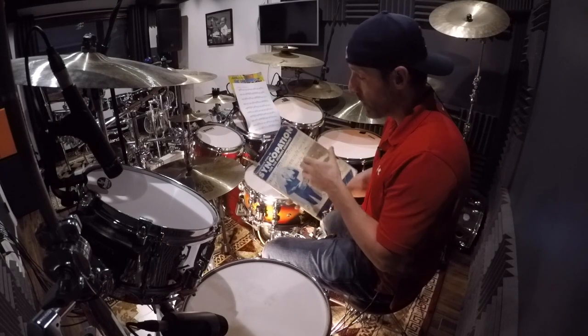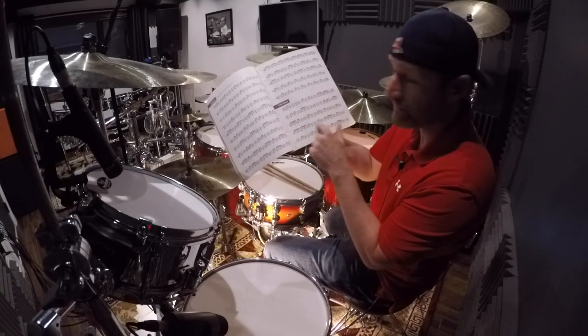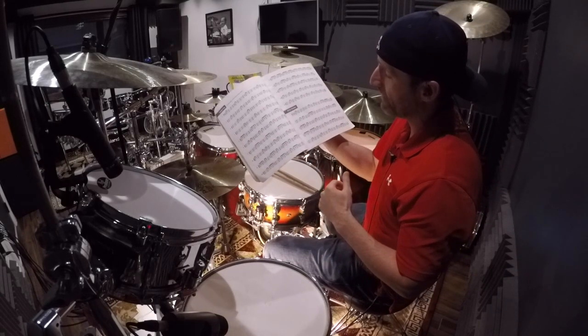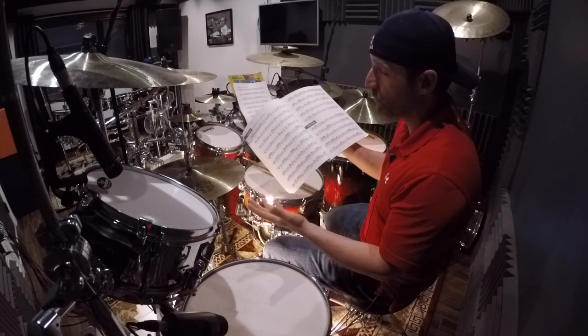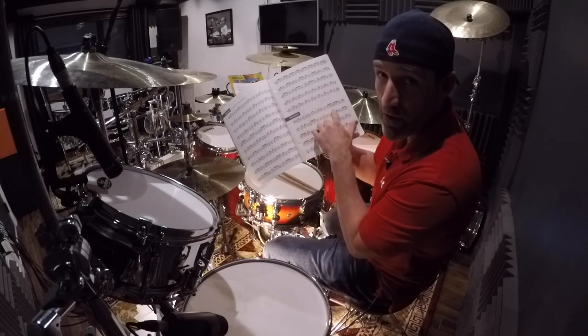So today I want to show you page 11, this 20-bar exercise, how I adapt the rhythm here — playing a simple 4-4 groove with the hands and feet, playing these rhythms, adding double strokes in between all the notes.